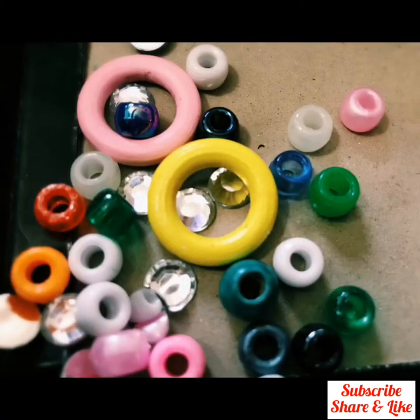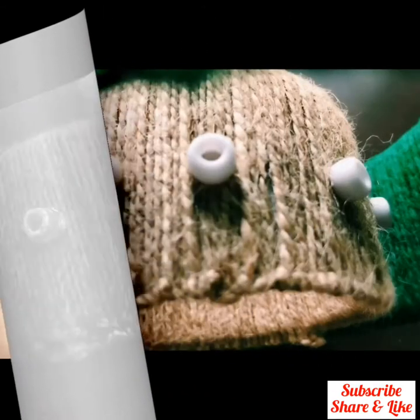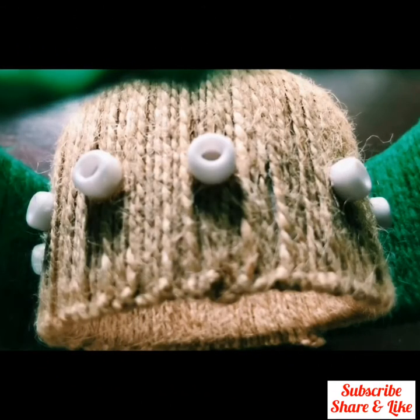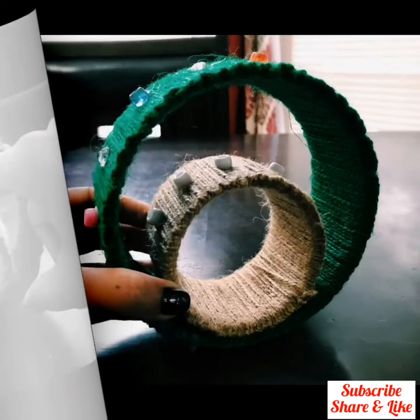Take some stones of your choice and colorful beads. Stick the stones and beads using hot glue. Also stick some stones and beads on the small circle. After that, take the small circle and fix it with hot glue inside the big circle.